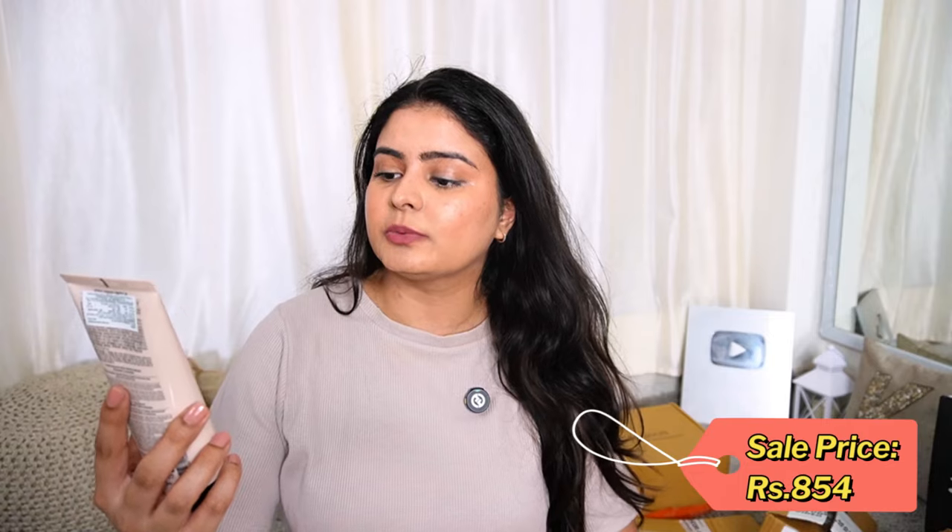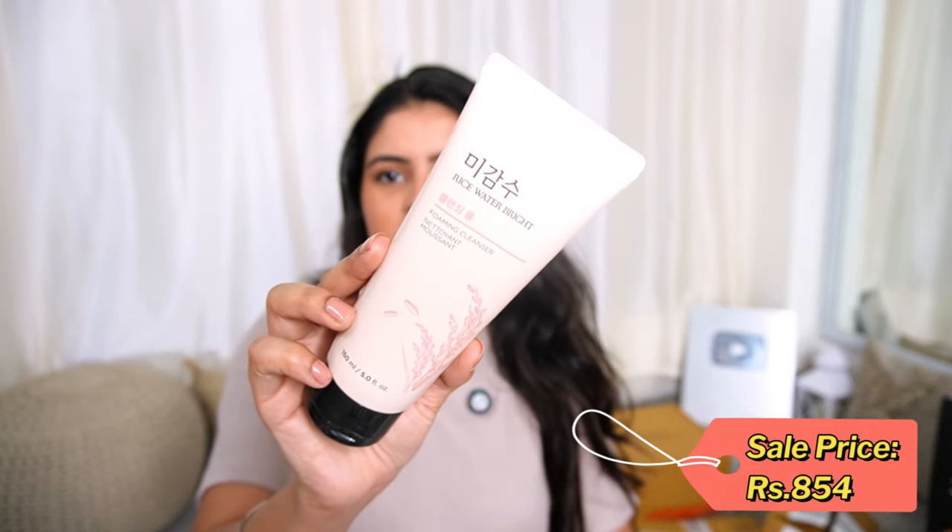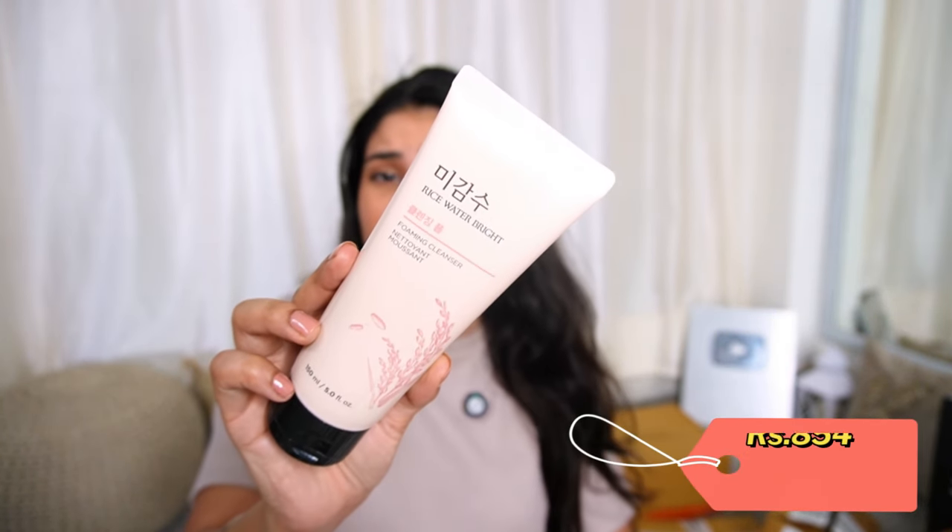Step number one is the Cleanser — they have given the Rice Water Bright Face Shop Foaming Cleanser. I have used it before and I love it — it is a very nice foamy and clean face wash. I am very excited to try it again. If you are looking for a face wash for oily skin, you can definitely use it.